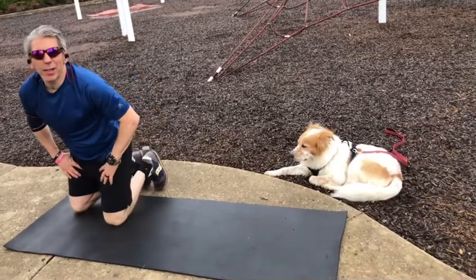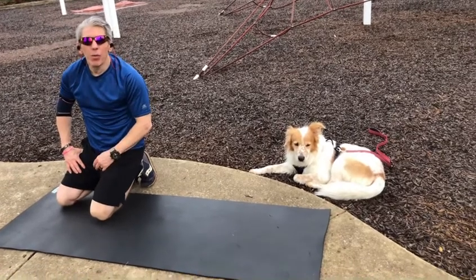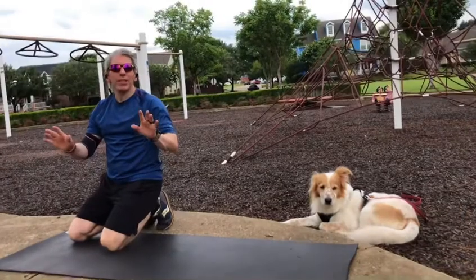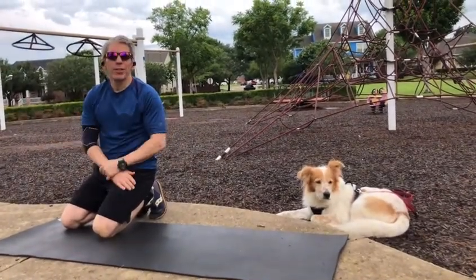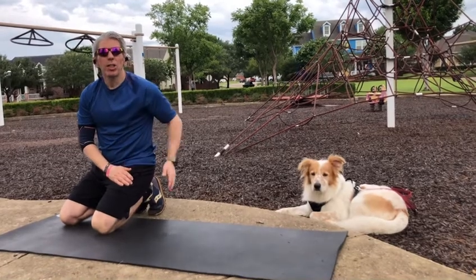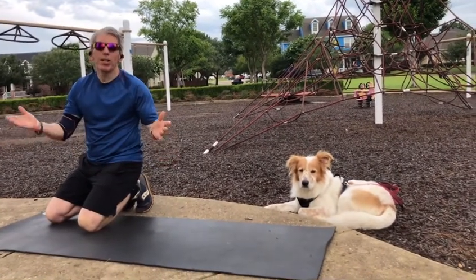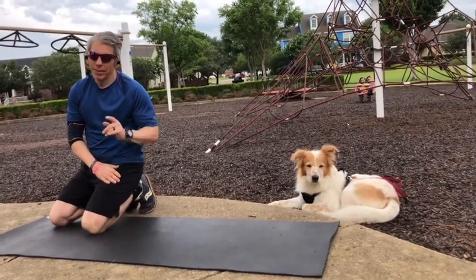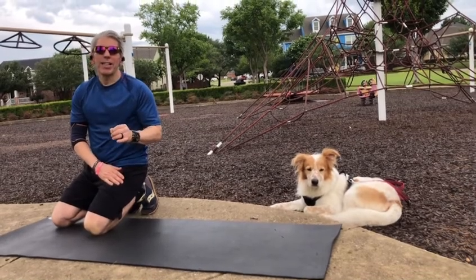Hi friends, Ivan Joel here and welcome to this edition of Lifetime Fort Worth. One of our group members gave me a great suggestion — she said, 'Joel, why don't you do a video series on glute workouts?' So here we are: glutes on fire, here we go! This exercise, a glute bridge, is one you'll definitely want to incorporate.